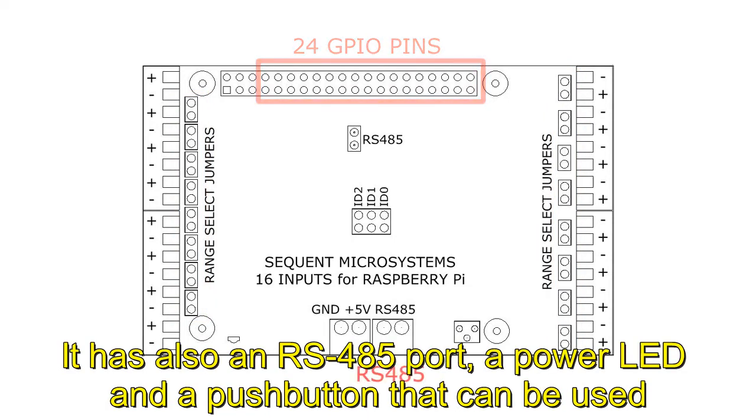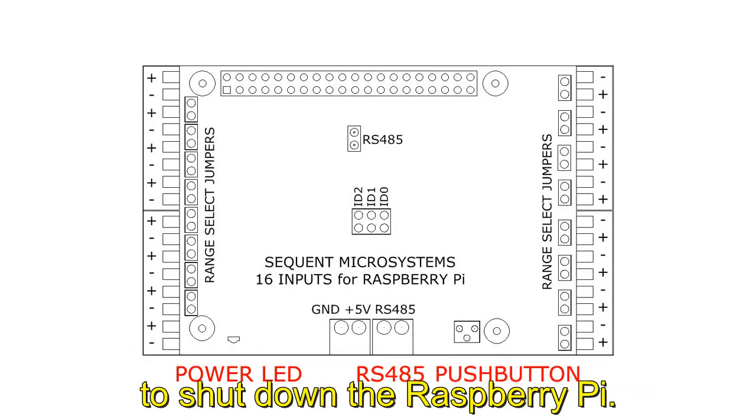It also has an RS-485 port, a power LED, and a push button that can be used to shut down the Raspberry Pi.